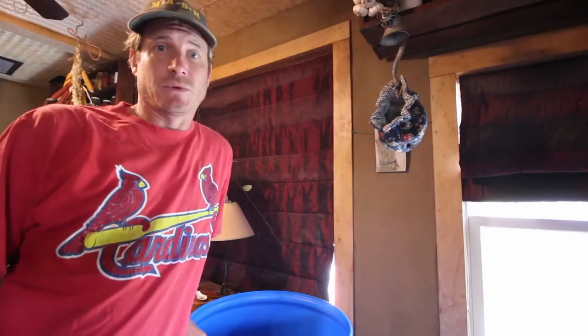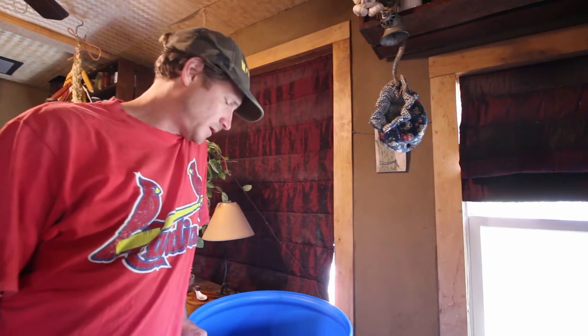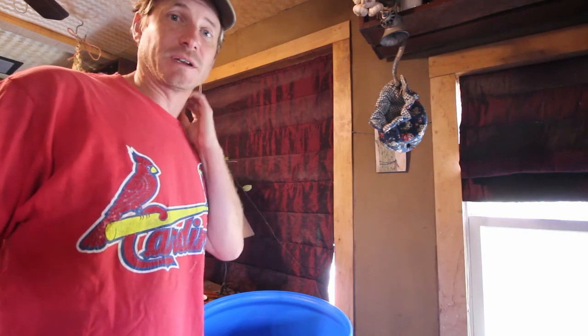It's time to stomp some grapes. First I am sterilizing my feet as best I can. I'm going to get in here and stomp these because it's been a few days and it's time to get this fermentation going in earnest. Our semi-carbonic maceration time is up and now we're going to get the rest of these grapes crushed.